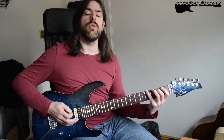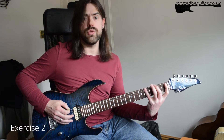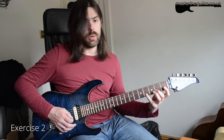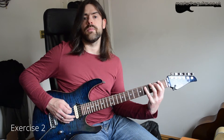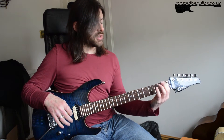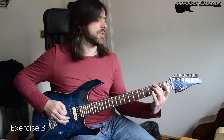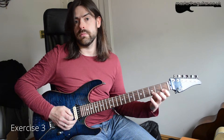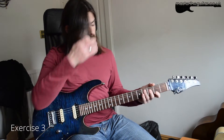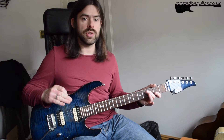So instead of doing 1-2-3-4, you could try a permutation like 1-3-2-4. Do that all the way up and all the way back down, keeping strict alternate picking in there if you want. That's any permutation starting with the first finger. It's not about playing these things fast — it's about playing them clean and accurately so you can hear the notes nice and clearly.